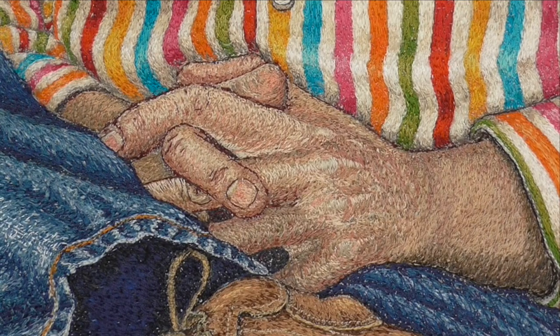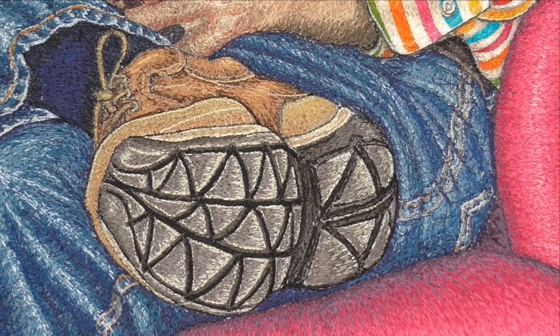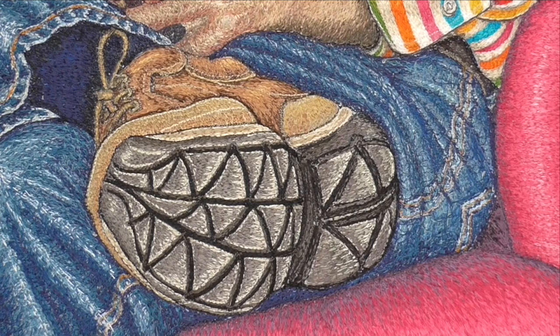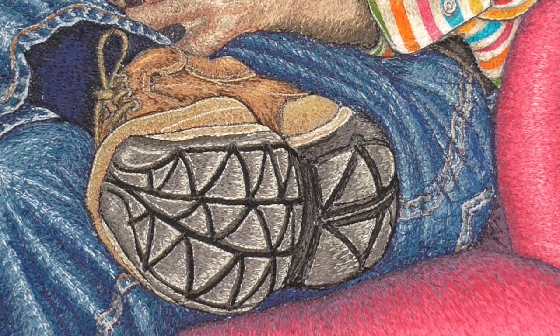I still find hands really hard to do — it's very difficult with machine embroidery to get them to look realistic. The shoes were quite an interesting thing to do; I've never done shoes before, especially not a sole like that. But it was really like everything else: you just have to look exactly at what you're looking at, and do what you see, not what you think you see.